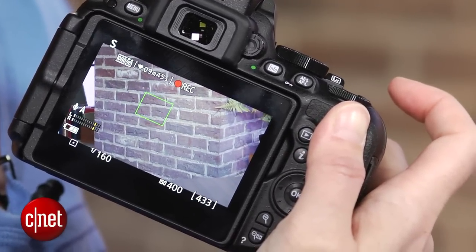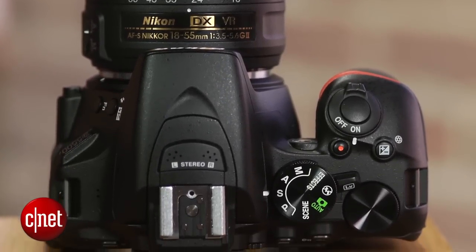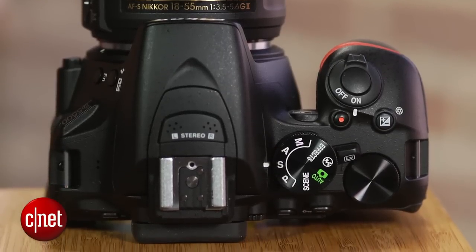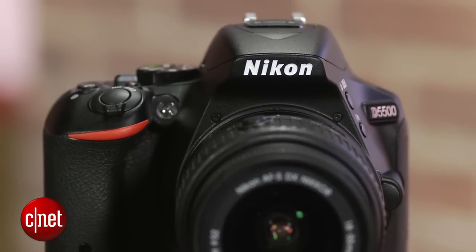If you can find the D5300 for less money, there aren't enough differences to justify paying more for the D5500 — you're better off spending the difference on a better lens. However, the D5500 is still an excellent camera. I do recommend that you grip it first before you buy.